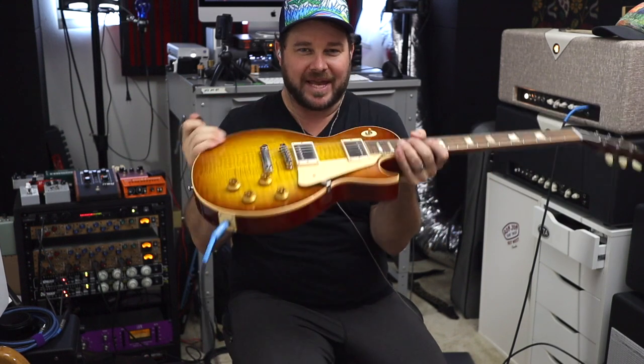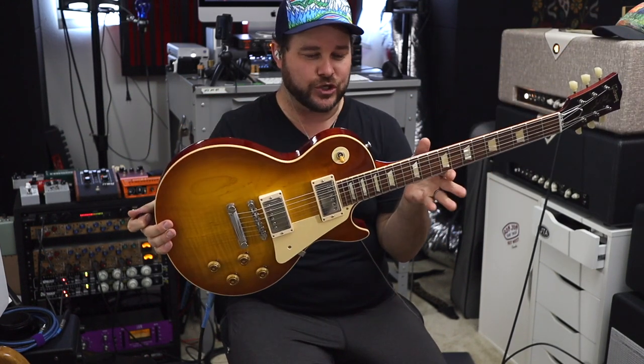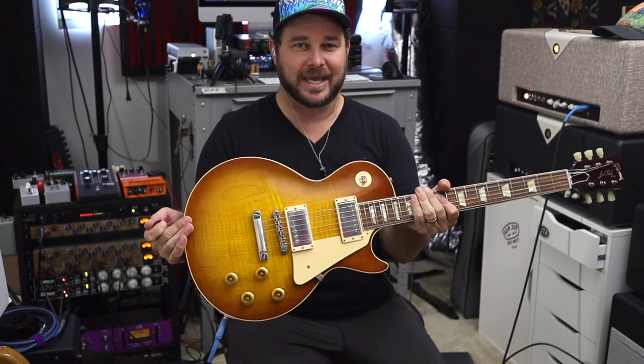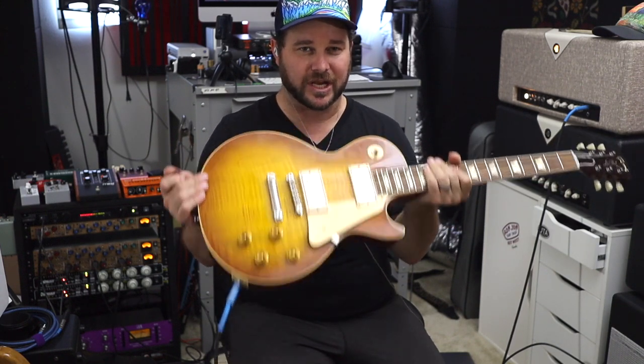Hey everyone, welcome back to Stereo Intellect. Today is an epic day for me because I get to unveil this majestic beast — it is a '58 Reissue Gibson Custom Shop, and it's a dream guitar for me. I had an R8 years ago that I sold, that I loved, that I should not have sold.